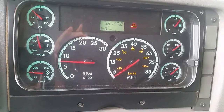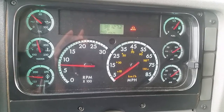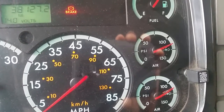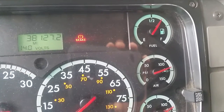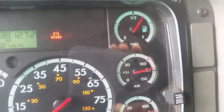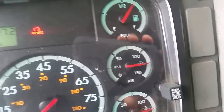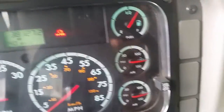Now, I'm going to perform my air compressor governor cut-out test. The air compressor governor should cut out at no more than 130 psi. Watch the needle — I'm going to step on the accelerator a little bit. When it stops moving, that's the cut-out. You might hear a sound, but you know it cuts out when the needle stops moving. The air compressor governor has cut out at 126 psi and it's working properly.